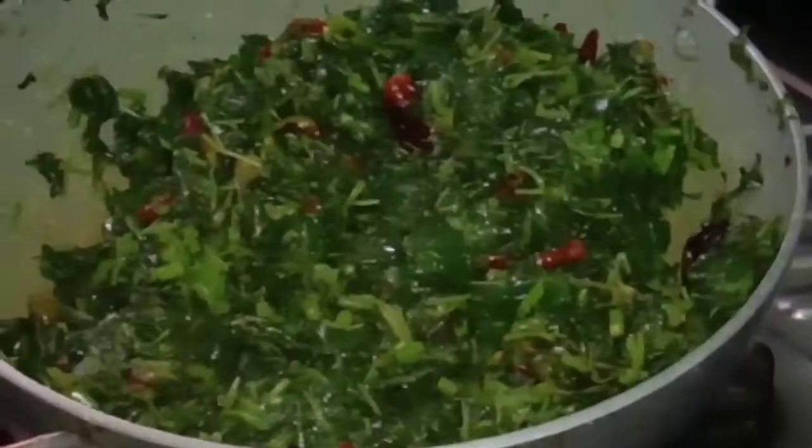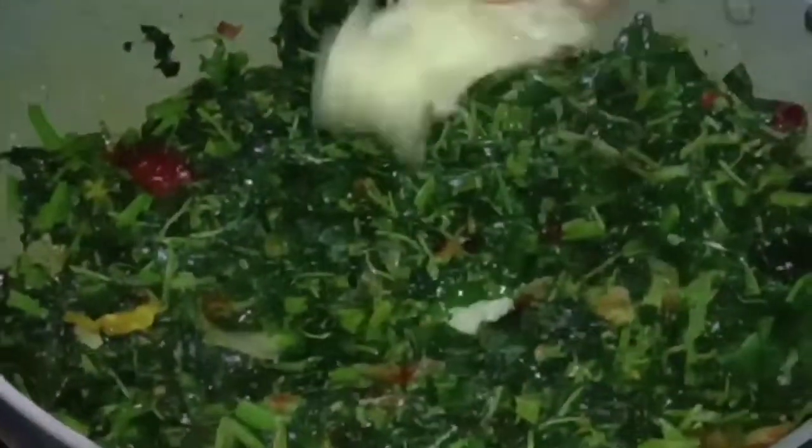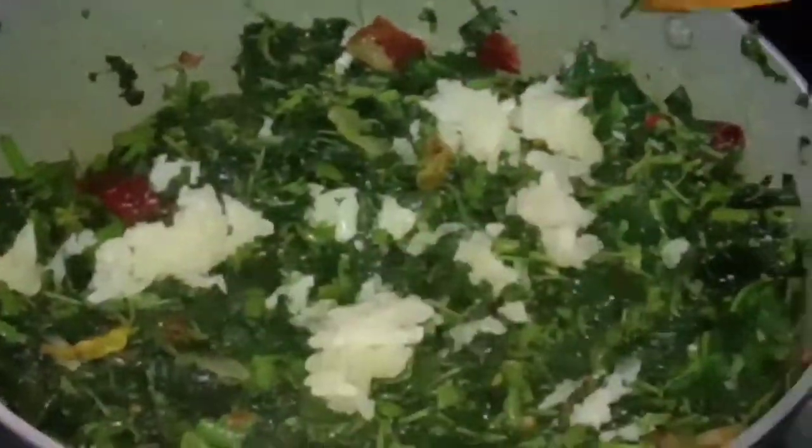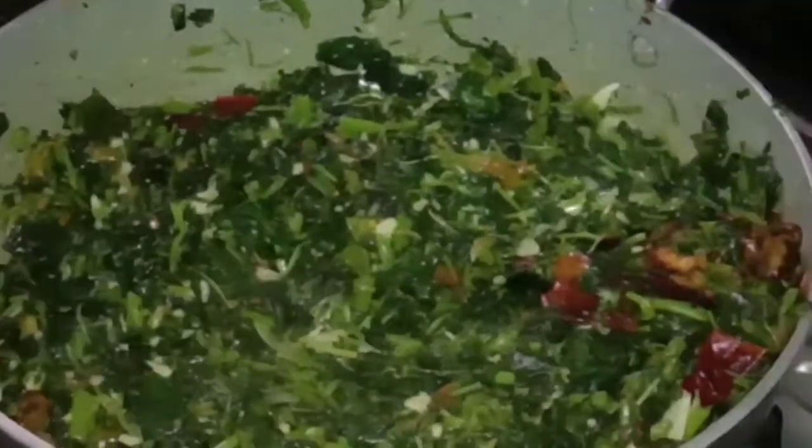We are going to make the flavor of this taste. We will mix the flavor together. I want to make this one — I like the one in the end. I want to make the flavor very well. It's a very good flavor to taste.